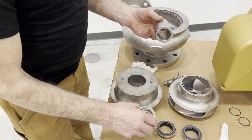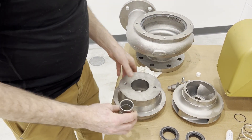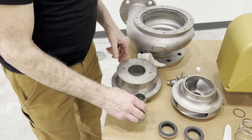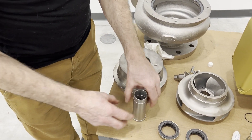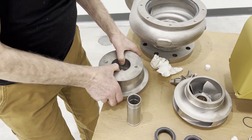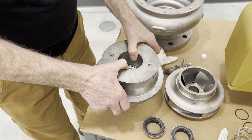Now we're going to take our shaft sleeve. We're going to set it on the bench with the shoulder side down, and then carefully load the cover onto the shaft sleeve.